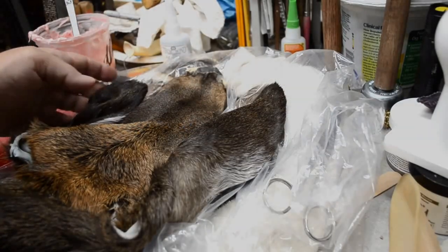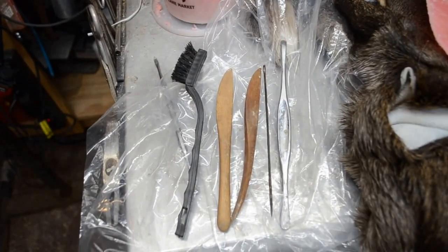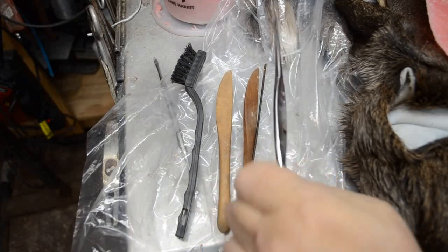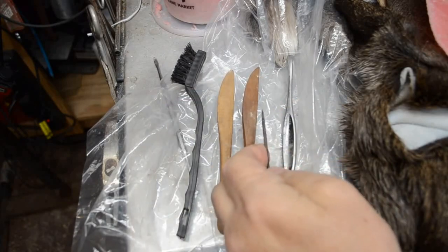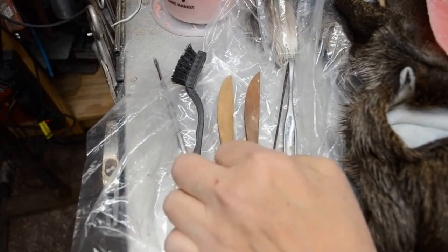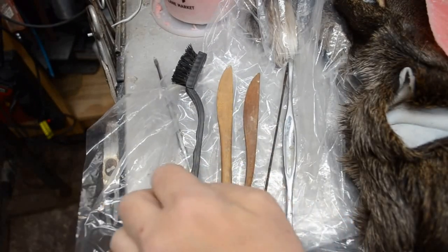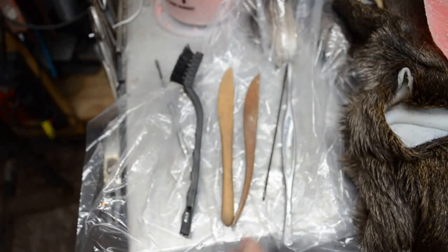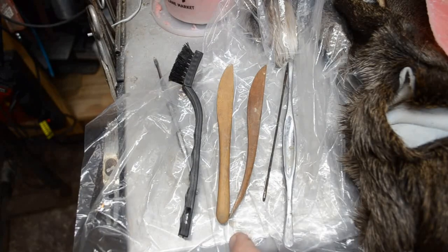Now we're going to go to the second one and show how the tools utilized in putting the ear liners in work. We have a stainless steel modeling tool from Jonas, a six-inch three-cornered needle for puncturing air holes, two wooden clay sculpting modeling tools, and the reliable nylon bristle brush.